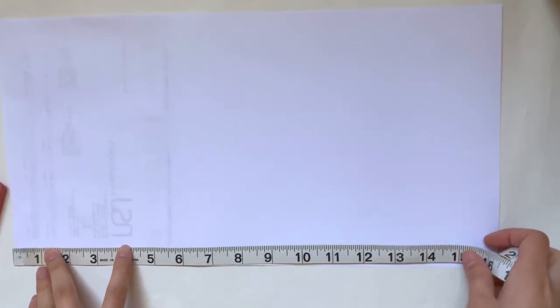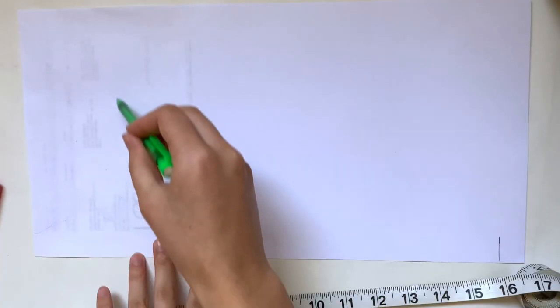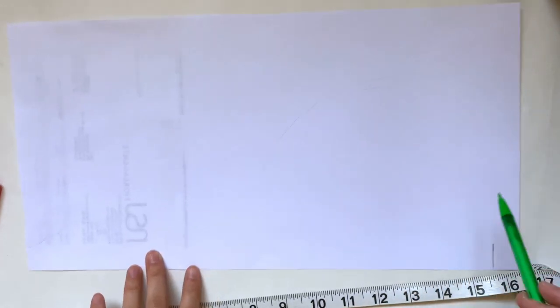I'm going to add an extra half inch for seam allowance. I had to tape on some extra paper to the normal 8.5 by 11 piece just because this is going to be a very big pattern, but depending on how big your stuffed animal is you might not need that much. I'm now lightly sketching out the shape just to give you a better idea of what we're going to be drawing.